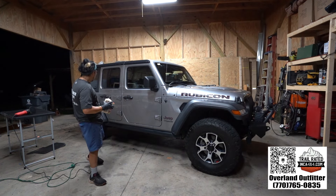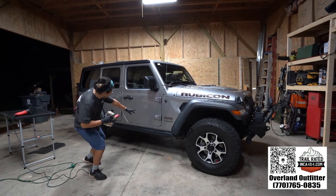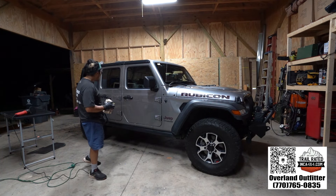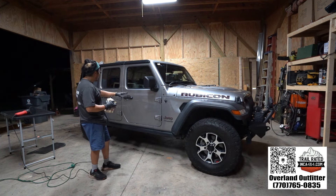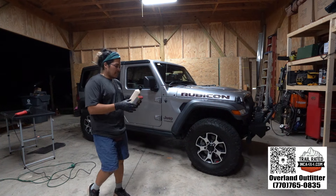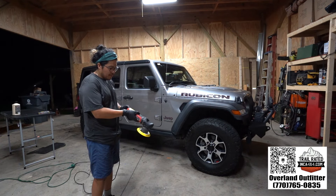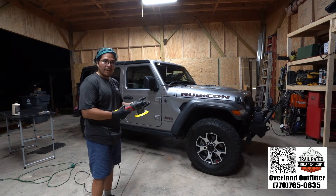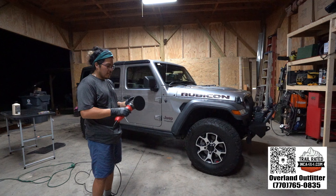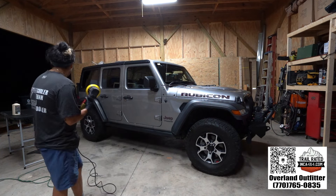Even just the clay bar — I'm noticing right here the scratch, but on this side you can almost not even see it. I'm basically just going to do the four doors. The machine goes up to six, I keep it around three — right down the middle, can't be too rough, can't be too soft. Three is perfect.